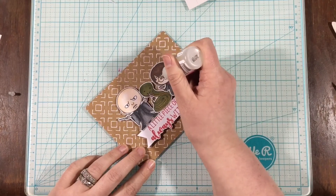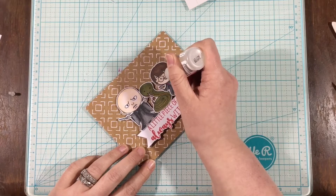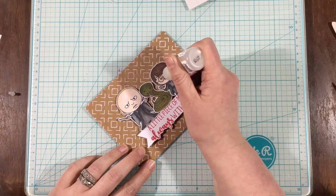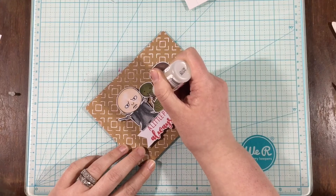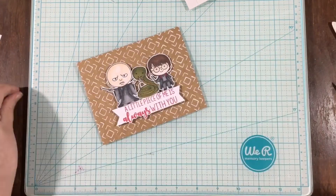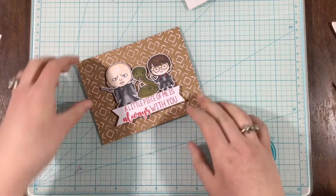To finish it off, I'm going to add some glossy accents to the snake's tongue and to this little guy's glasses, and that will be it. Thank you so much for joining me, and I hope I'll see you next time. Remember that you can find still photos of this project on my blog as well as the Kindred Stamps blog. See you next time, bye!